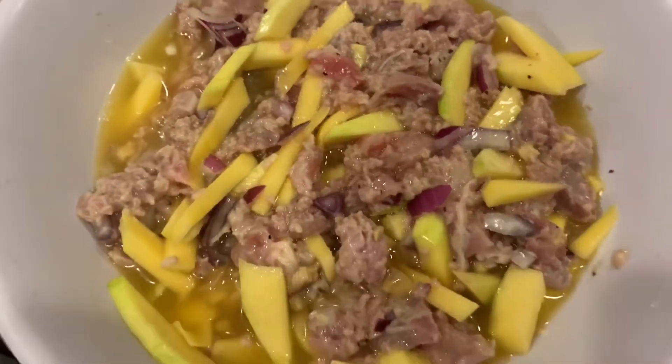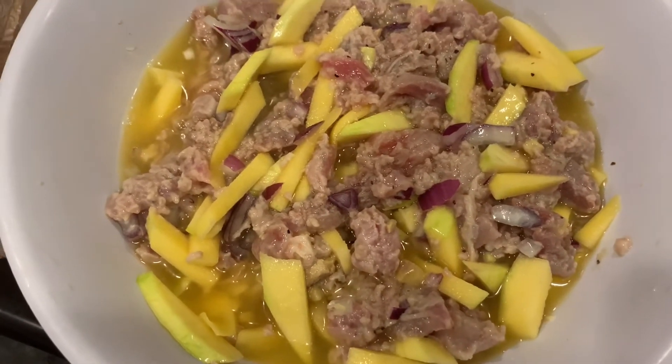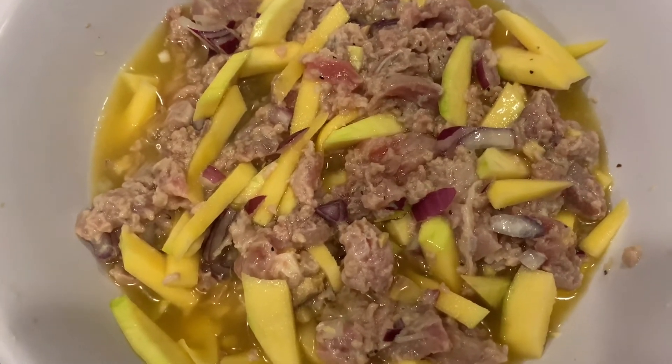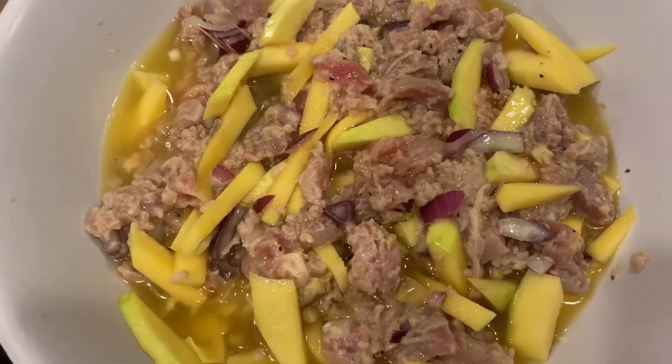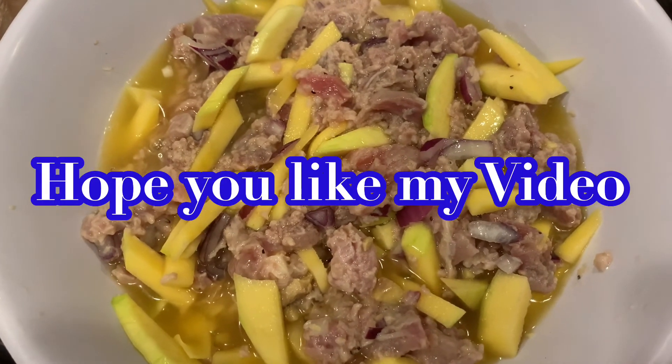This is my finished product. It's a tuna ceviche. Awesome, right? I'm going to add one last thing — the tequila sunrise. I hope you like my ceviche.